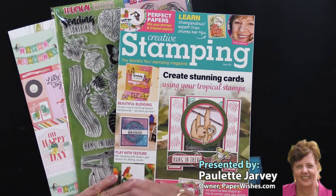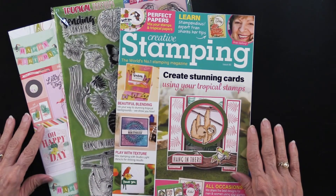We are delighted to tell you it is exclusively here at paperwishes.com.